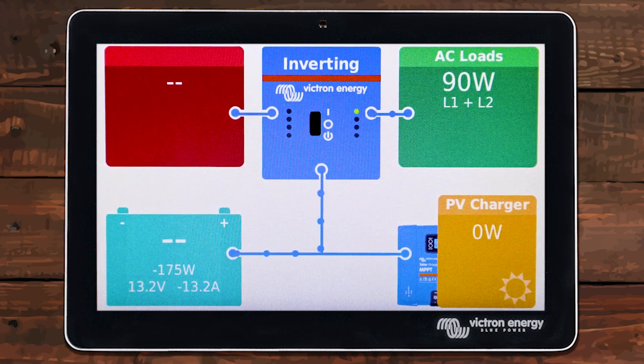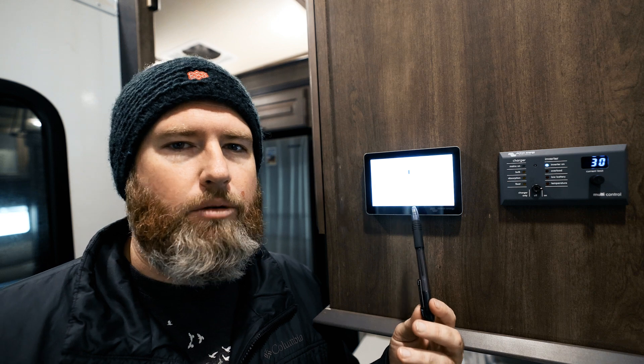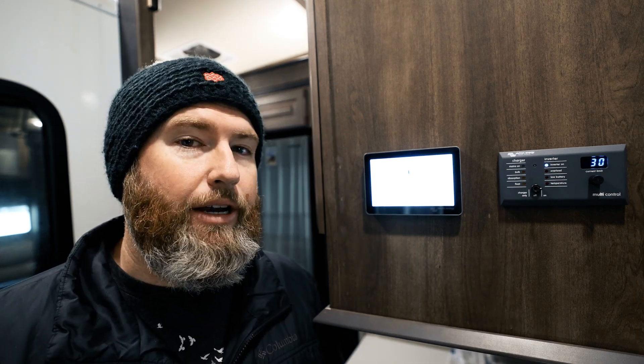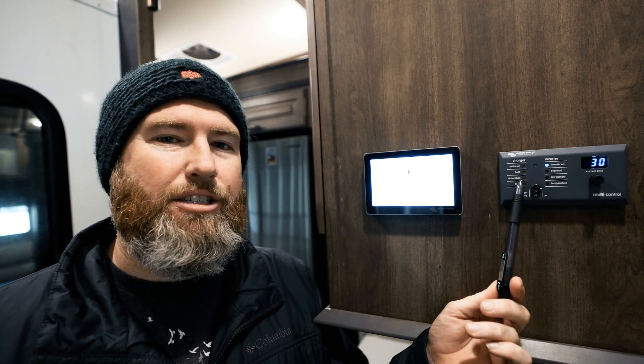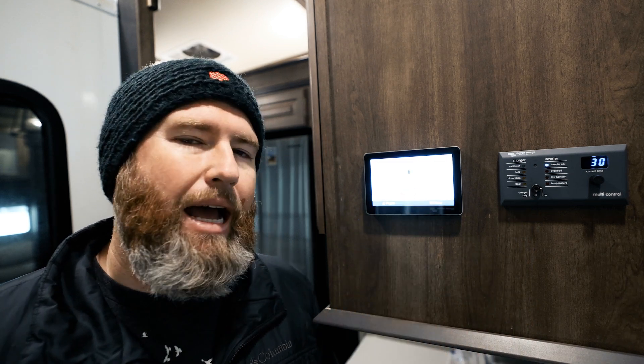Everything the Digital Multi-Control does, you can do right here in this screen. So hopefully this stops people thinking they need the Digital Multi-Control if they already have a Cerbo GX and a Touch 50. If not, if you see someone asking that question, do them a favor and send them this video so they're not spending extra money for a part they don't need. I've proved right here in this video that it is 100% not necessary, and it actually takes features away from this touchscreen as well.